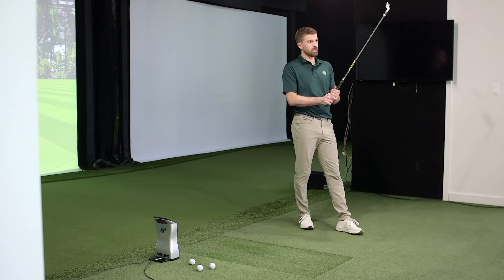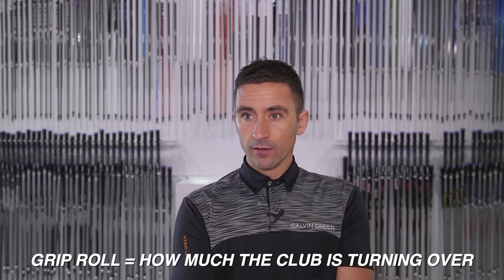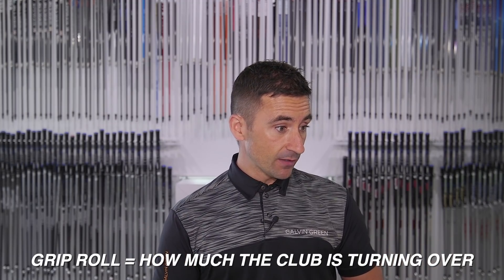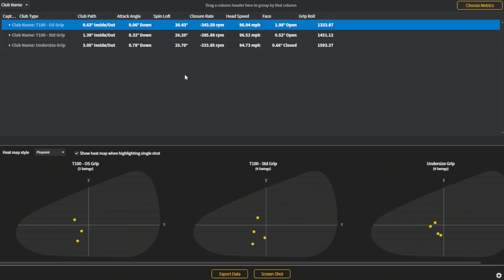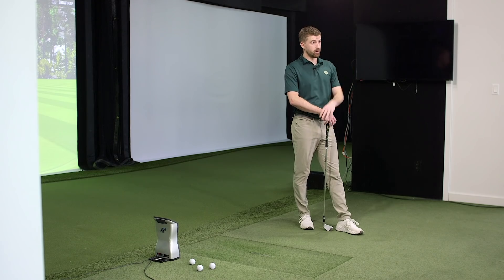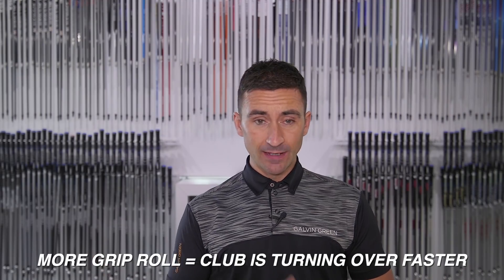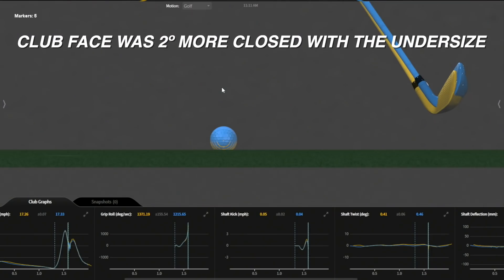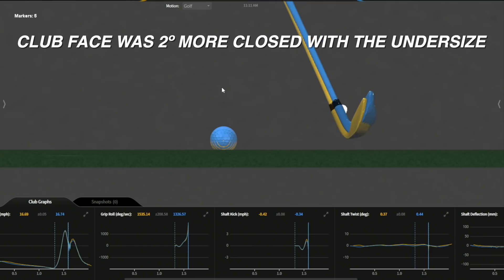We were really testing this because we wanted to test grip roll — that was the main purpose, because that's what people think about. Big grip, hard to rotate, closes it less. That's ultimately what we're looking at. Grip roll was measured in degrees here, and we saw some really interesting stuff which validates that. The least amount of grip roll, no question, was with the oversize. About 100 more degrees with the standard size, and then the undersize was 260 degrees more. Quite a lot — kind of a linear pattern there, basically.